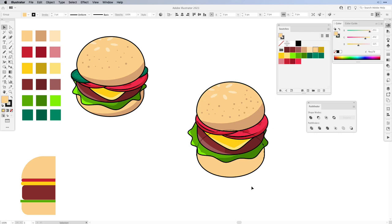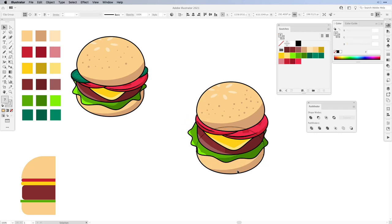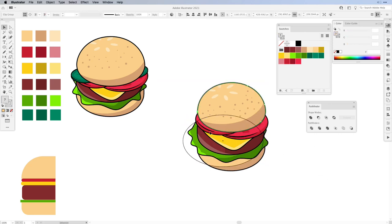Now we have the bottom bun. Same as before — change the fill to a darker color, draw inside and choose a lighter color for the fill. Back to the Ellipse tool and that's it. Move the whole shape up a little bit. Now we've created our burger.